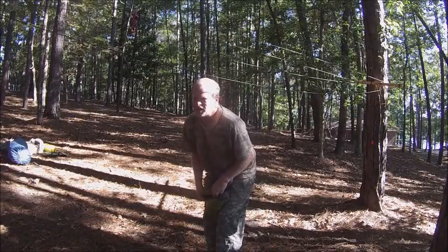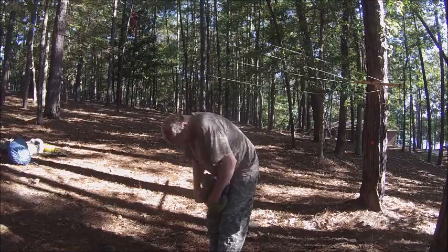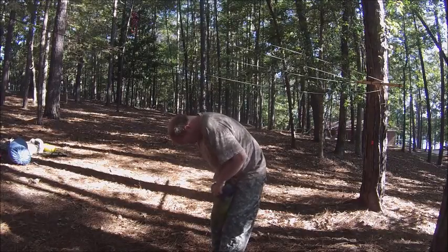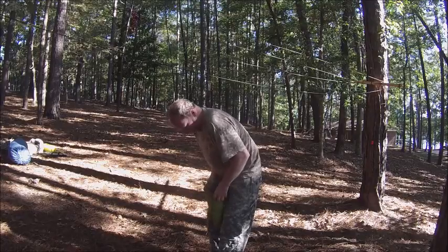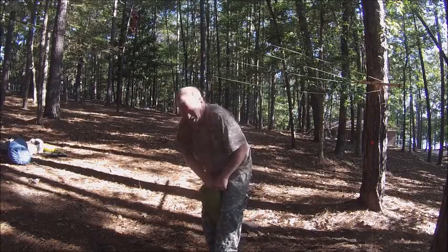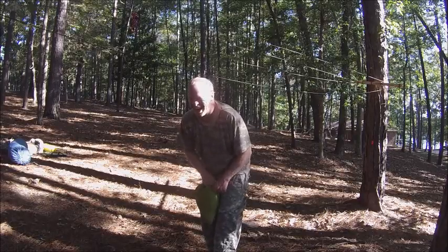You people who make hammocks need to make these bags bigger. Think y'all get a kick out of watching us do this — look at it, he's trying to stuff it and it's hard. Ha!